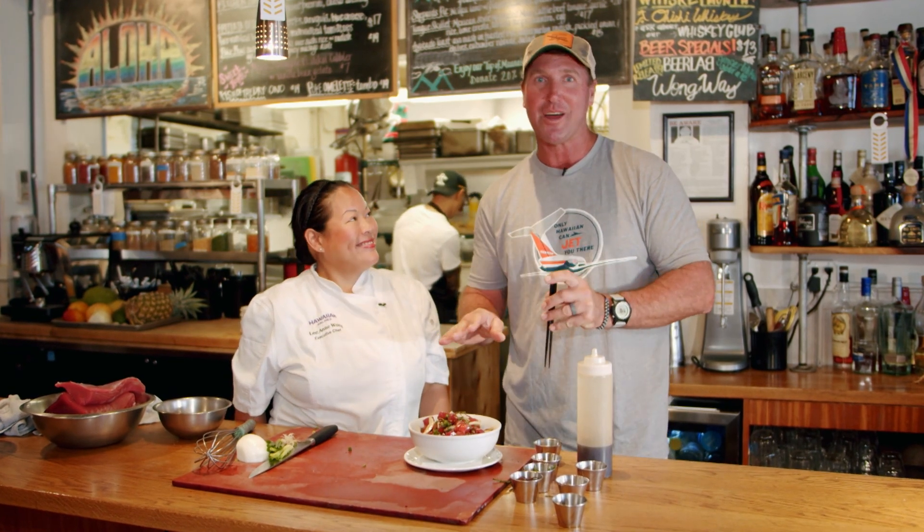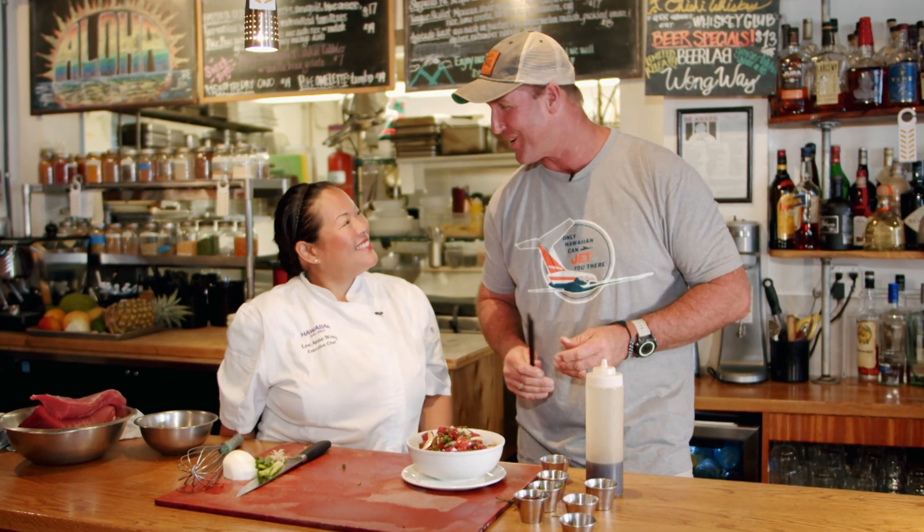Get it home and just try it. Do it yourself. And if you're coming to Hawaii, particularly on the island, come down to Cocoa Head Cafe and give a big Aussie high five to the Hawaiian Airlines Executive Chef Leanne Wong. Thanks for your time.